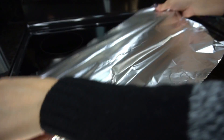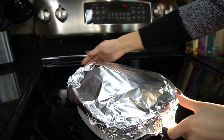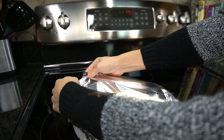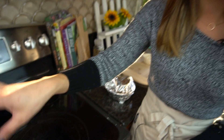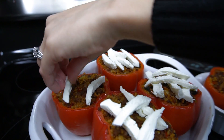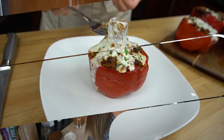Top the dish with tin foil and put it in a 375 degree oven for about 40 minutes, or until the peppers are nice and tender. After the first 15 minutes you can take off the foil and put it back in. At the last five minutes, take them out, top with a little mozzarella cheese, put them back in, and broil for about five minutes so the cheese gets all nice and bubbly.